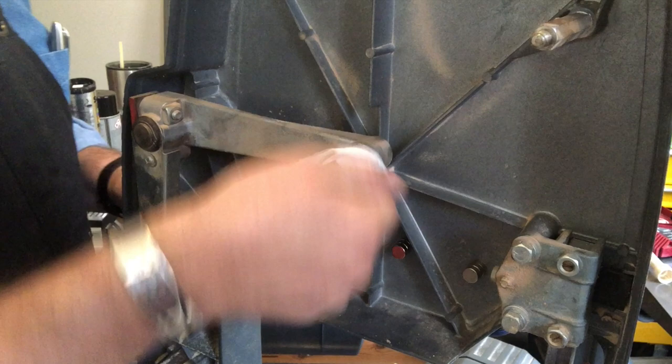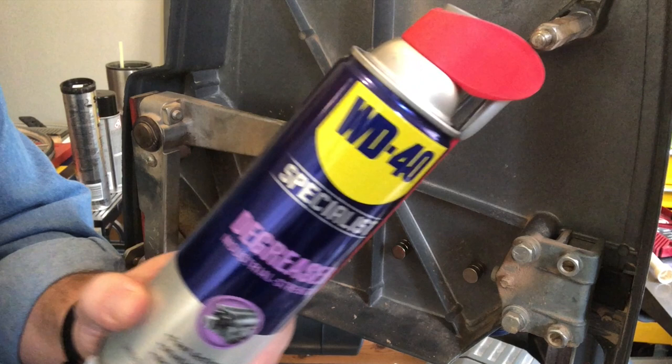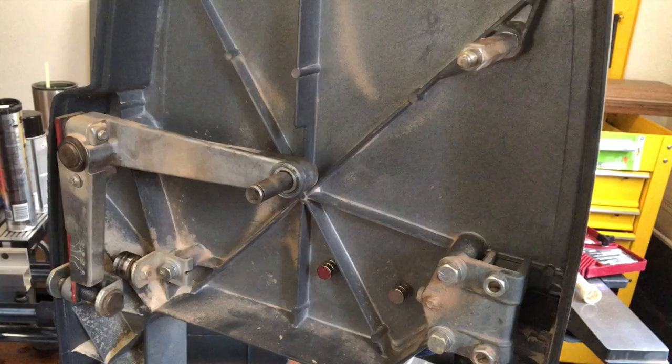I'm using a paper towel. You might want to add a little WD-40 to really degrease that. I've been using the WD-40 degreaser for all of this degreasing — it's not exactly the same WD-40 that we grew up with. It has more solvents in it.